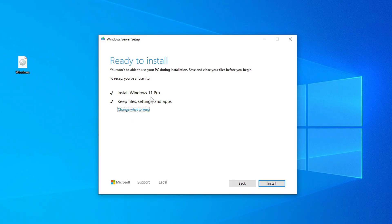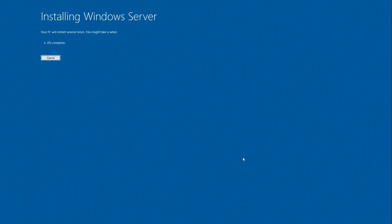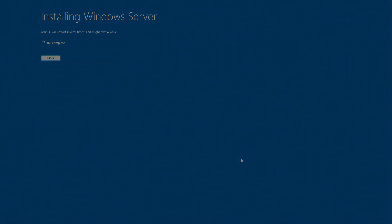Windows 11 is ready to install. All settings are configured, and if you need to make changes, you can still click Back. Otherwise, click Install to begin. But one more thing before we continue — the update process may take some time, and if you are using a laptop, make sure it is connected to a power source. Now click Install. During installation, your PC will restart several times — please do not turn off your computer.